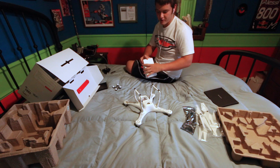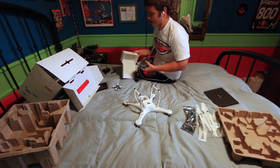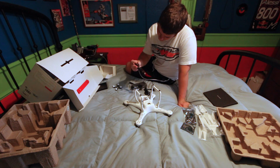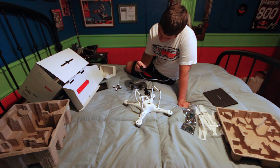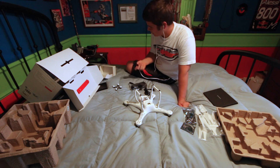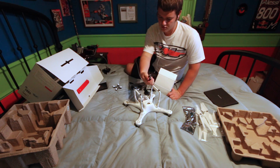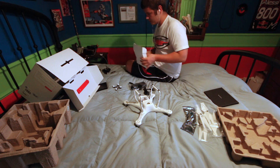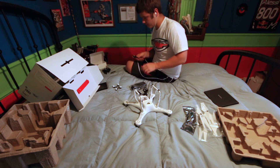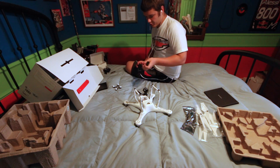I thought I got two batteries - nope, never mind, this is just the charger brick. This is the charger brick, and this is some cable that I don't think I need because it's not for American plugs, but I'll keep it. This is another different wall socket adapter. Oh, micro USB wire - you need that to update the software for the phantom.